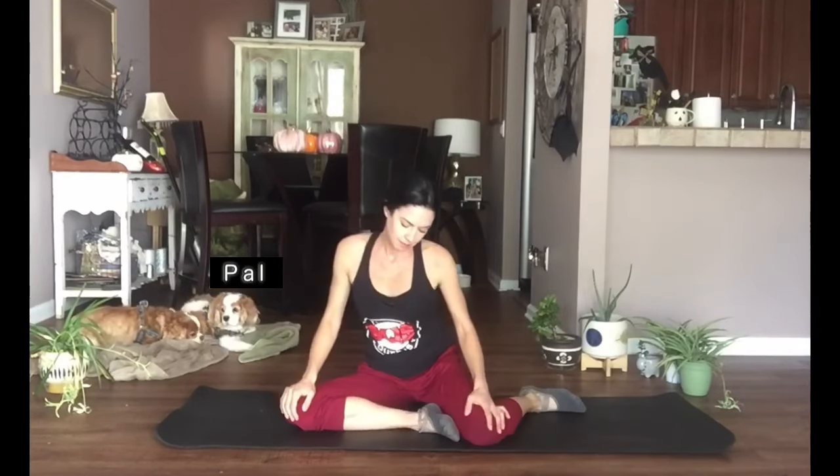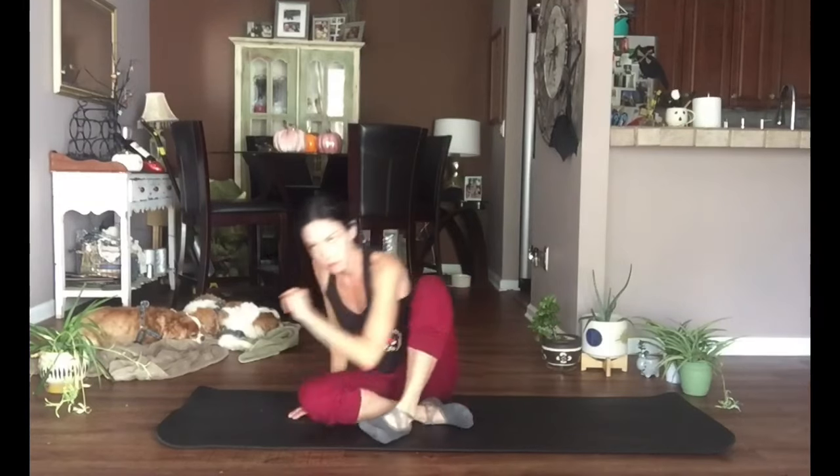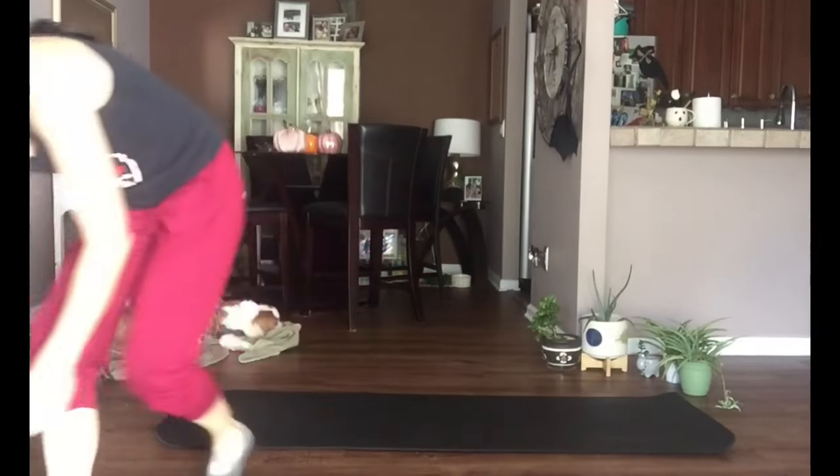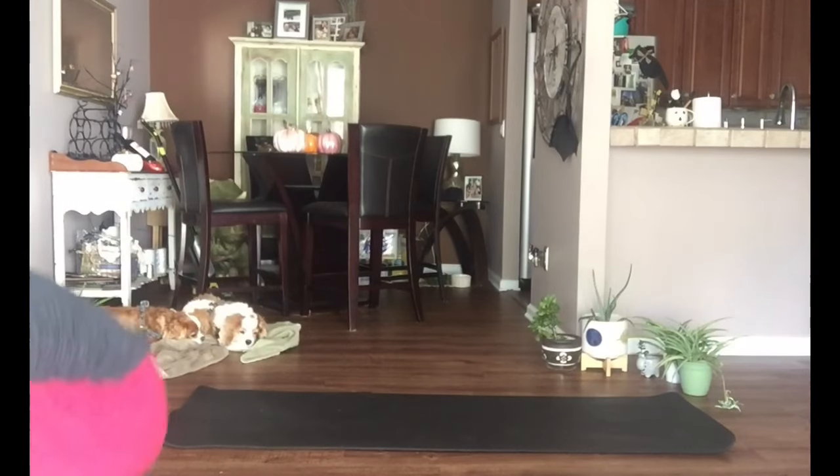Hello and welcome to yoga featuring me, Melissa, and Pal and Jon Jon in the background. For today's class you won't need any equipment except a mat, but if you do have yoga blocks you might choose to use them. I don't have blocks so I'm going to get some books to use instead, so bear with me while I grab my books.